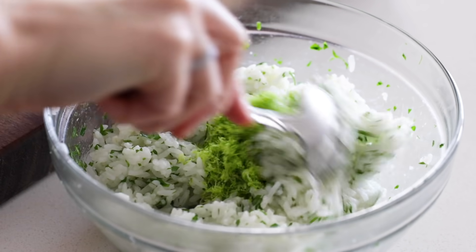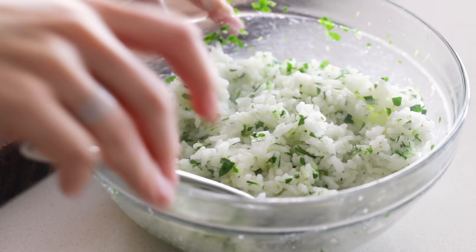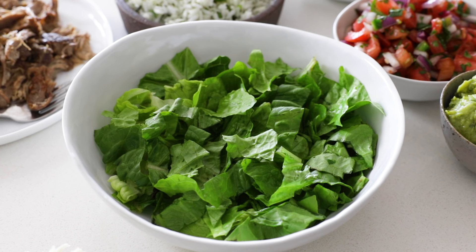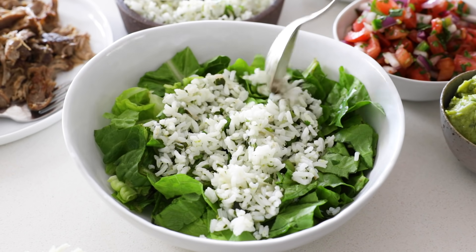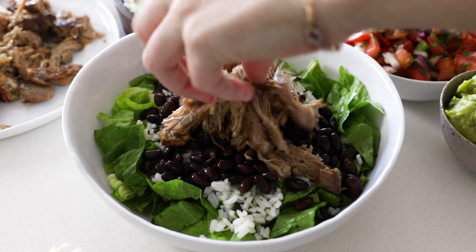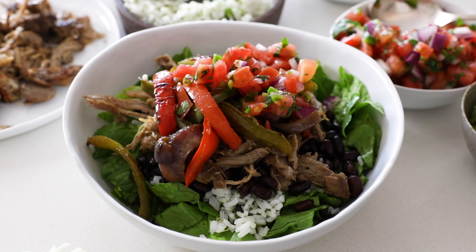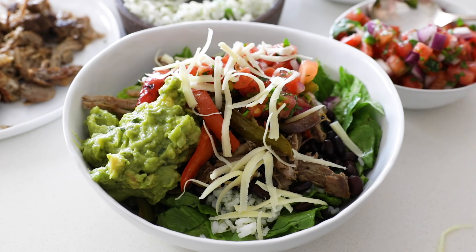Give it a stir and the cilantro lime rice is ready. It's perfect as a flavorful side dish — I also used it to make a delicious carnitas burrito bowl with chopped romaine lettuce, cilantro lime rice, black beans, carnitas, fajita veggies, homemade pico de gallo and guacamole, and a sprinkle of Monterey Jack cheese. That is one delicious lunch.